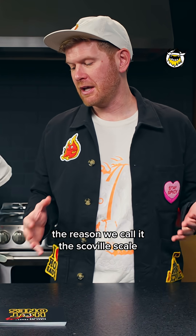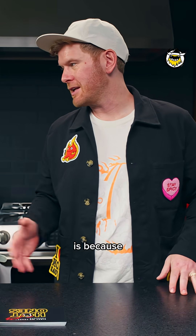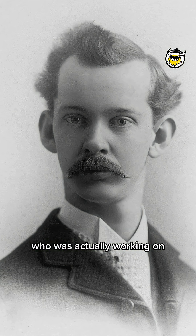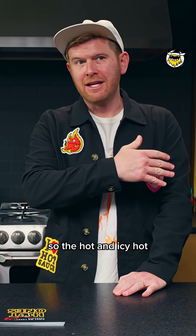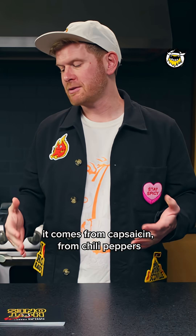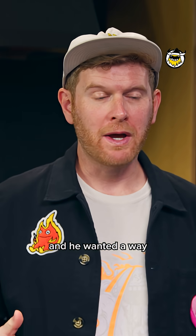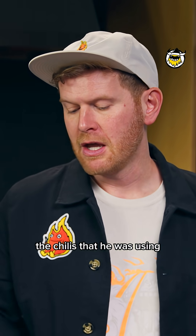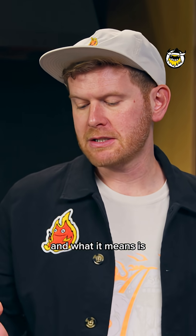The reason we call it the Scoville scale is because in 1911, there was a pharmacist named Wilbur Scoville who was actually working on what would become icy hot. The hot in icy hot comes from capsaicin from chili peppers, and he wanted a way to measure how hot he was making things — the chilies that he was using. So he came up with this scale.